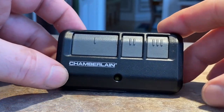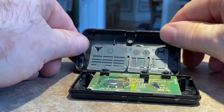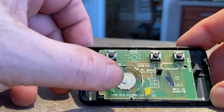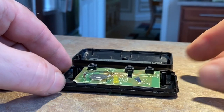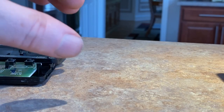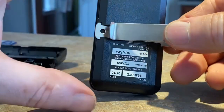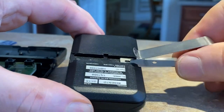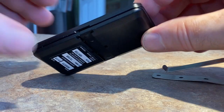Here are the remotes. I already pried this one open and took out the battery, which is right here. In order to get these open — let's get this out of the way — here's one that hasn't been opened yet. You're supposed to just use your fingernails or a clip.